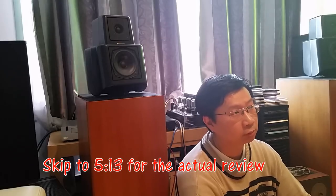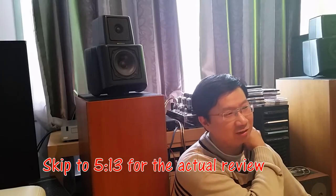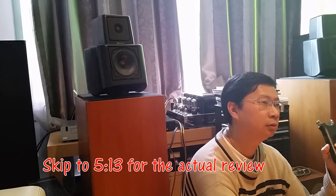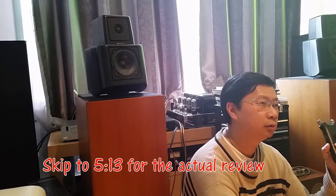Hey friends, it's Thomas here. Today I'm going to talk about the KEF 107. It's going to be a long video because the KEF 107 has a special place in my heart. For those of you who don't want to hear the story, I'm going to link the time to skip directly to the part where I talk about the speaker.